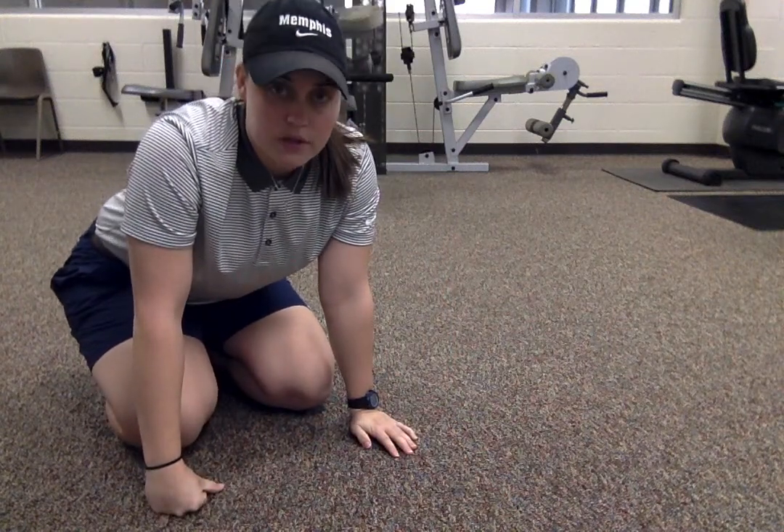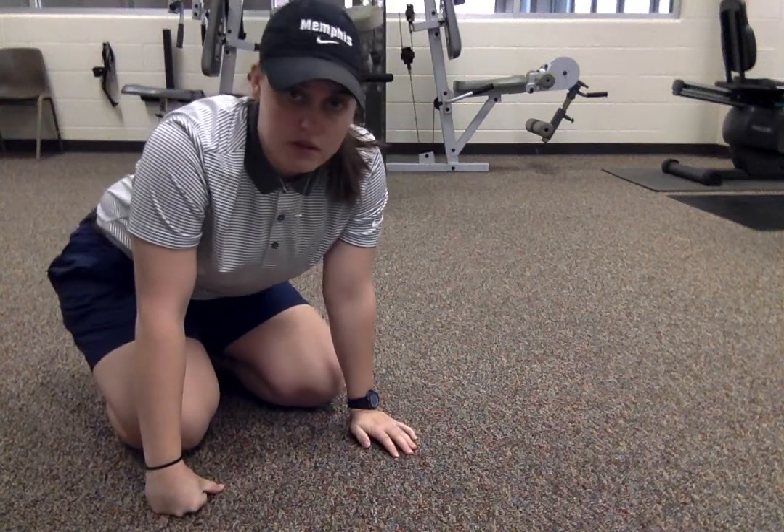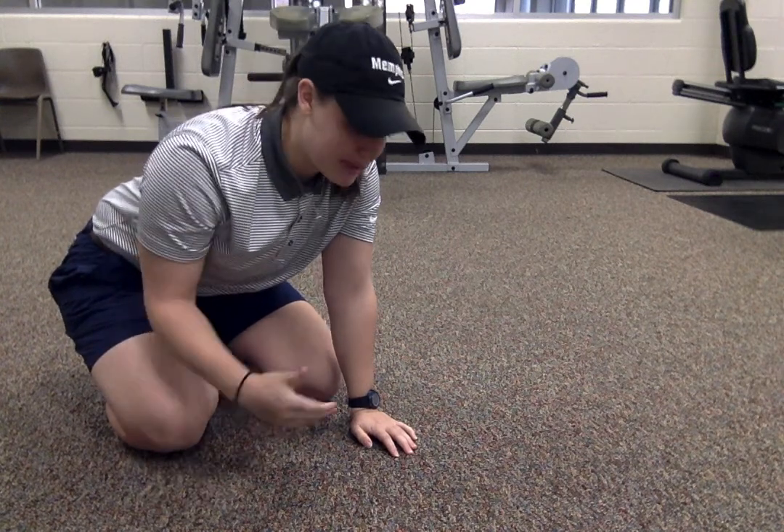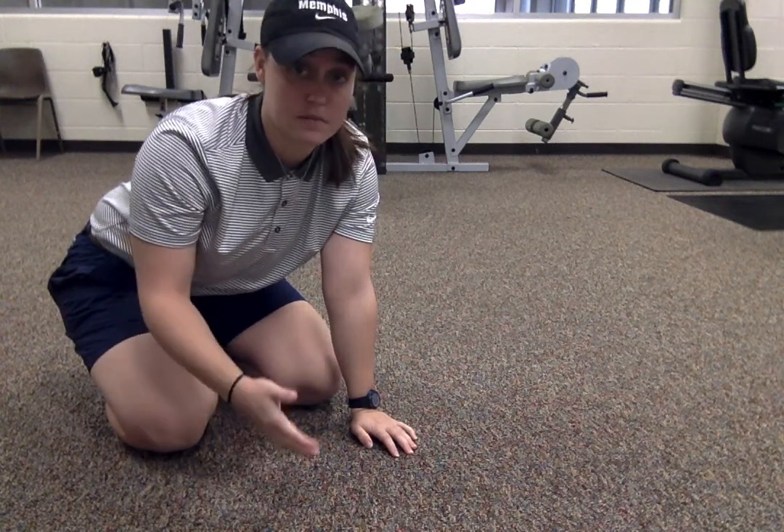One of the other tests we're going to do to gather strength is the plank test. The plank test is basically holding a plank as long as possible.